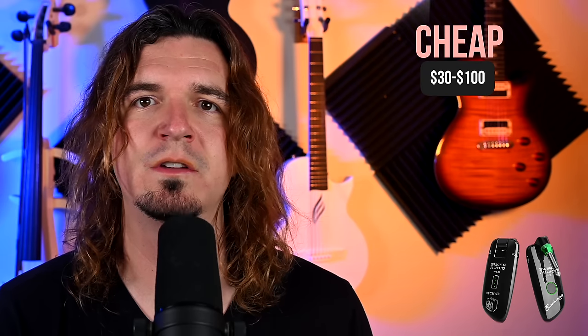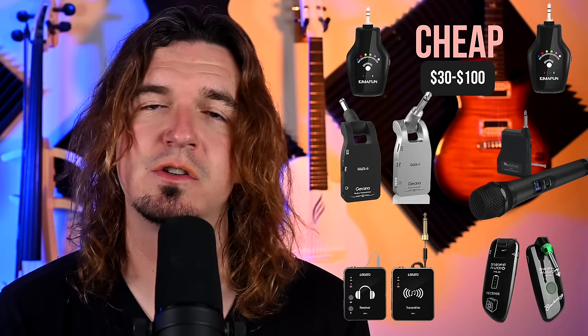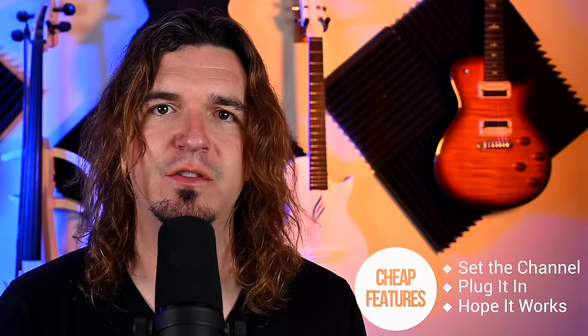The lowest tier is the cheap tier, priced between about $30 to $100. Some of these brands are Swift Audio, Guitario, Licato, and Chemifun — if you go on Amazon and search for cheap wireless systems you'll often find these. As far as features, there really aren't many at this price point. Basically, you plug it in, set a channel, and hope that it works. You don't get a way to scan for the best frequency, and the antennas and battery are built into the device.